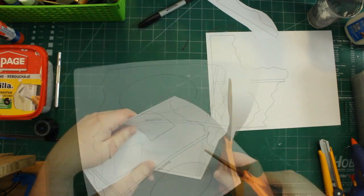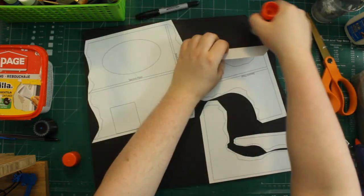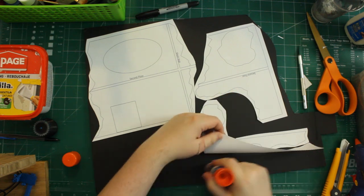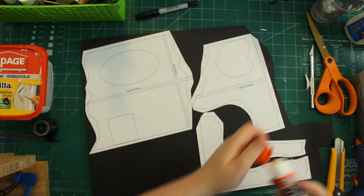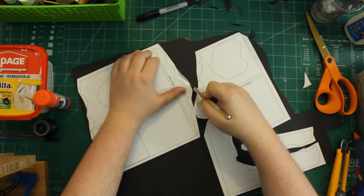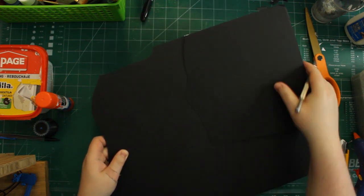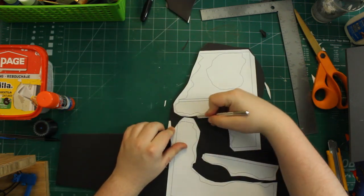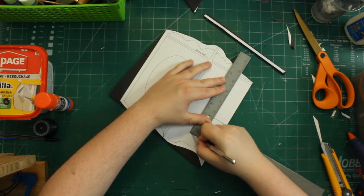To get started on fabrication I parted out the templates from their sheets of paper to maximize the space on a scrap piece of foam board — playing a little Tetris with the parts. I glue-sticked them down to keep them in place while cutting. With a nice sharp blade I came in and started cutting these templates down to size.